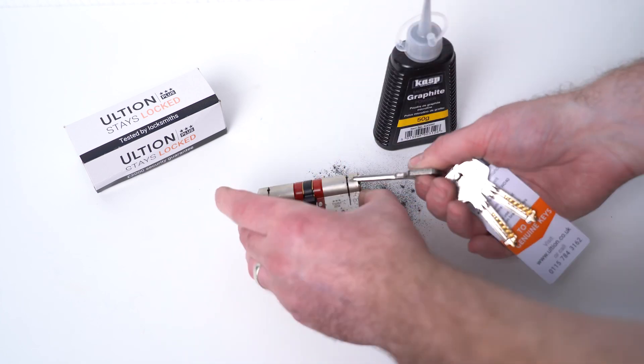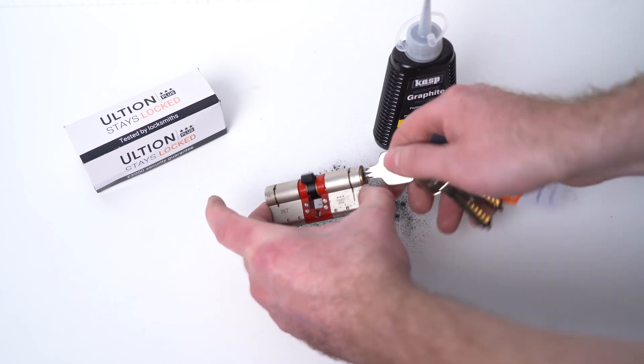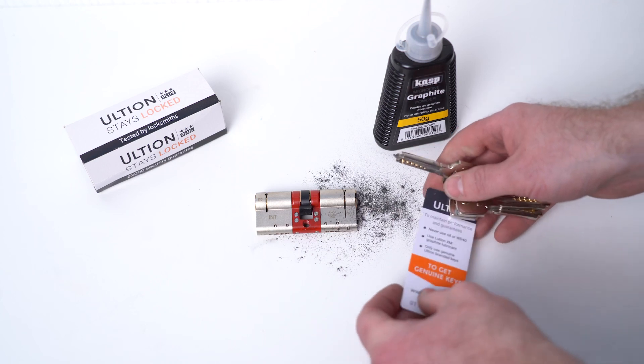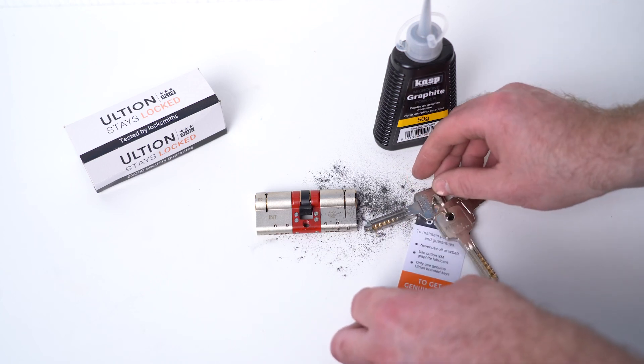Flip the key around to do the other side. We do not recommend that you use any liquids or WD-40.